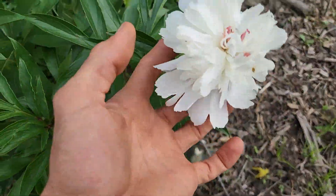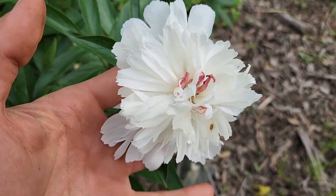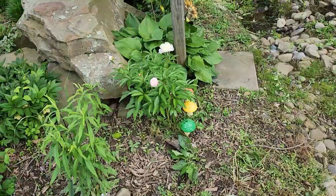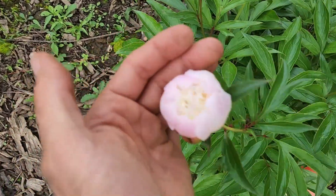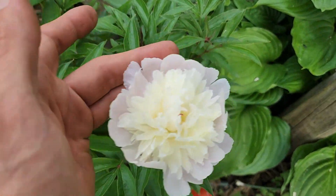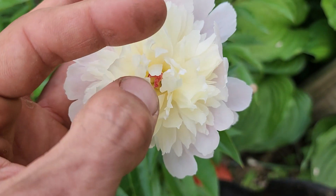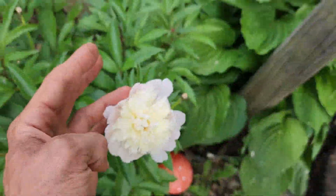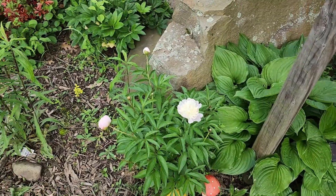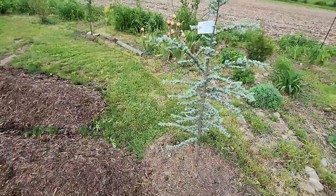Got some more peony coming up back here — this is a new one, I don't believe it bloomed last year. It is a bright white, like a super pure white with a red center. Another one over here — look how pink that is, a real blushing pink — and then it opens up with the pink outer and a nice creamy inside with a red dot center. That is a nice peony. We have a nice big one of these up by the pergola — I'll show you.